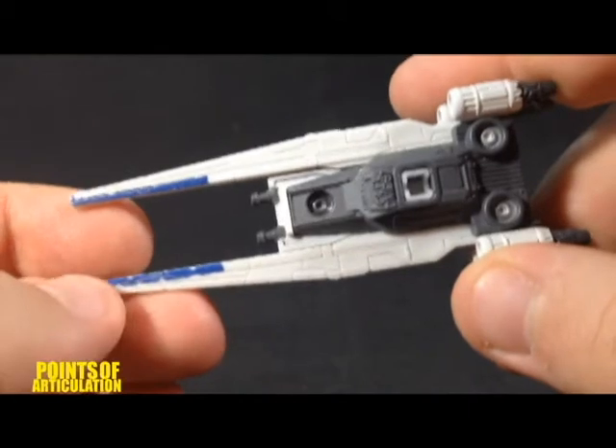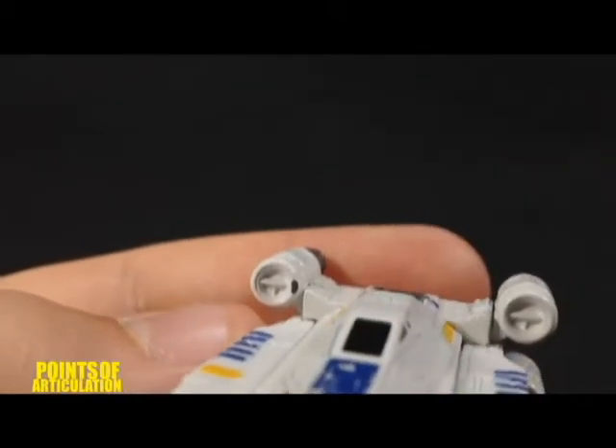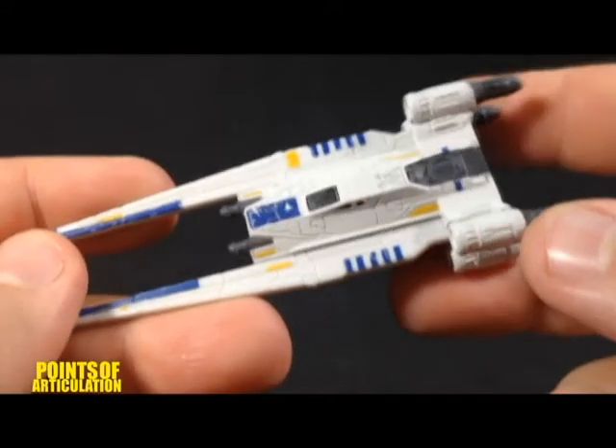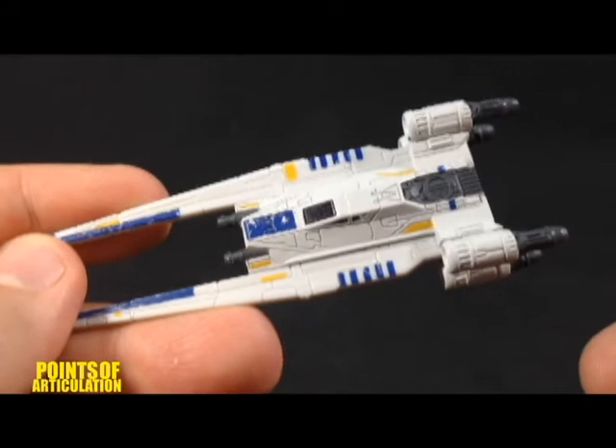And then we have a little blue right here as well. You can see a piece of the paint that chipped off — now that came in the package like that, but it is what it is. I don't really mind it that much. And that's about it for the paint. Now let's measure him up, put him on a stand, and see how he compares to another ship.